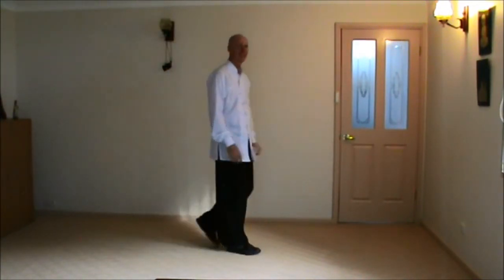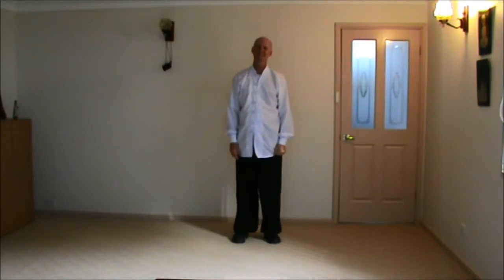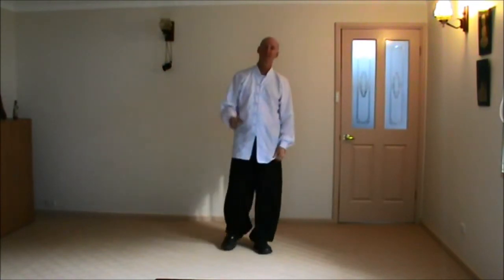Like I said, nice easy lesson today — I hope you found this helpful. Look forward to seeing you in the next video. We'll be doing something new: Palm Stroke to Face, Single Whip, Latest Kick. Till then, take care and goodbye.